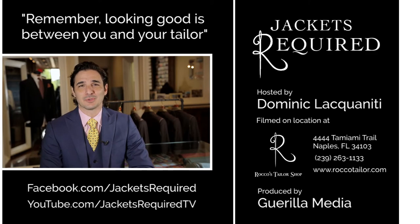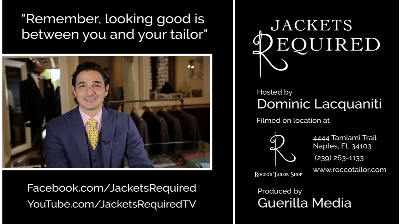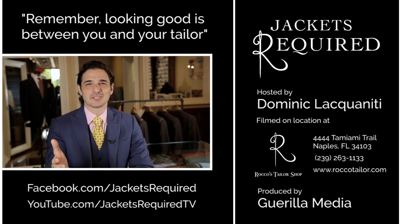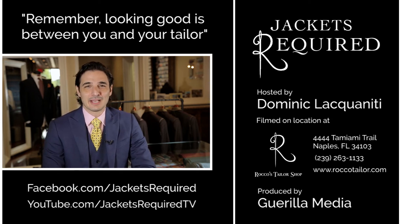Be sure to subscribe to Jackets Required's YouTube channel and Facebook page to be notified when new episodes are available and to see behind-the-scenes pictures and clips. Share with your stylish and style-challenged friends, and be sure to let me know if you have any specific questions or topics you'd like to see in the series. Thanks for watching.